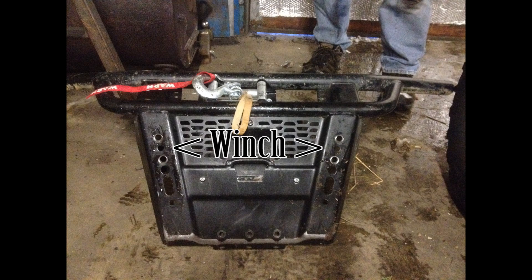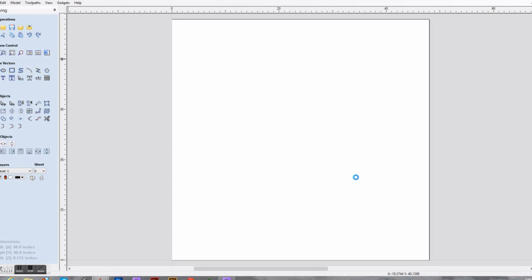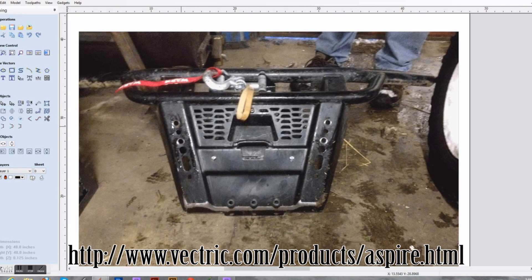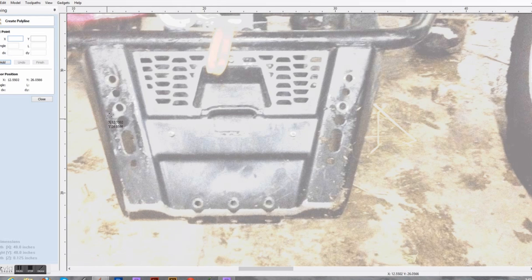So we took the front of the Ranger off. I marked where the winch bolts in and took a picture of it from the front so that I could do some design work. I use a product called Aspire from Vetric — this is a technique I've used a number of times just for making parts up really quickly. All I do is take in a photograph and overlay points of interest. As you can see, I'm just marking roughly where the bracket is going to fit.